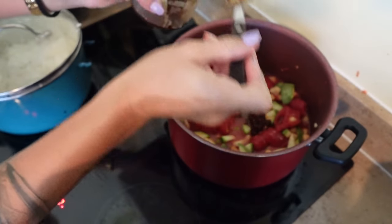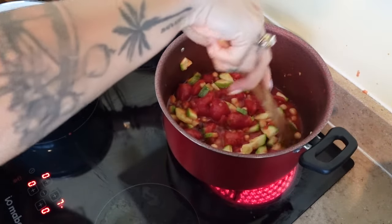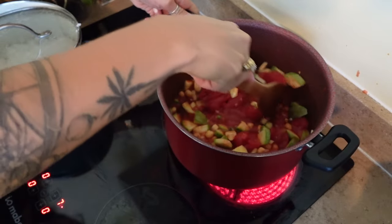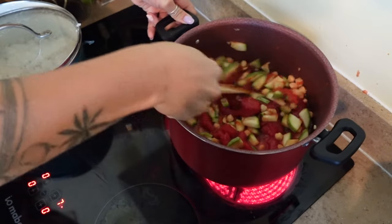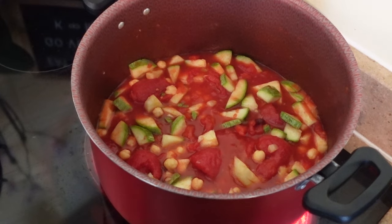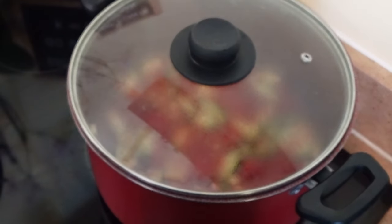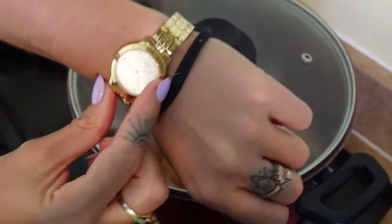She uses crushed red peppers for spice, but we didn't have any so I'm just using some of my favorite hot sauce. Then you're going to let that boil, and once boiling reduce to a simmer and let that simmer for about 30 minutes.